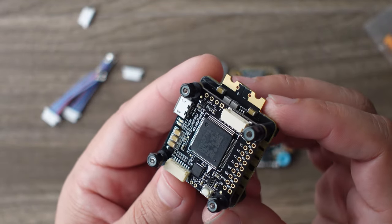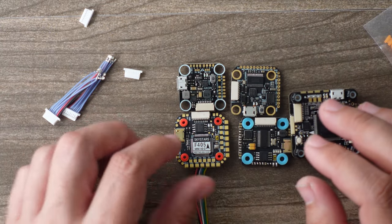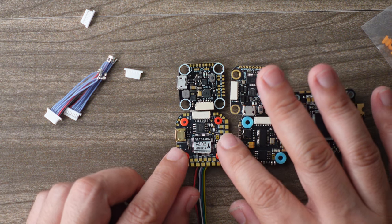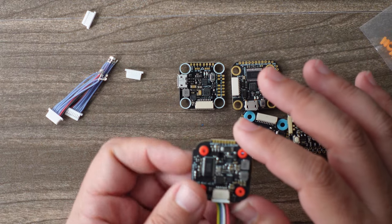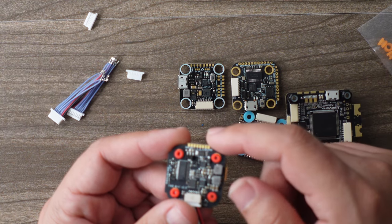Here are a couple of other examples. The pads on this Skystars are bigger, making them easier to solder. Here is the Foxeer F722, which has the hole-style pads. Here is the original Diatone Mamba 20x20 — those pads are absolutely microscopic and were so difficult to solder. Having nice spacious pads is a big deal; these Skystars pads are some of the biggest 20x20 pads I've seen in a while. And here's an example of a 30x30 flight controller — this is the Kakute F7HD.